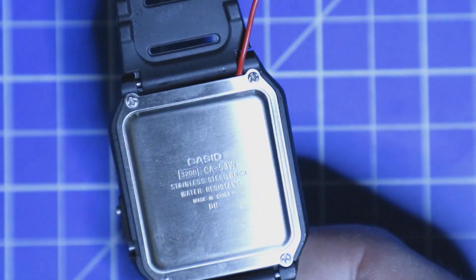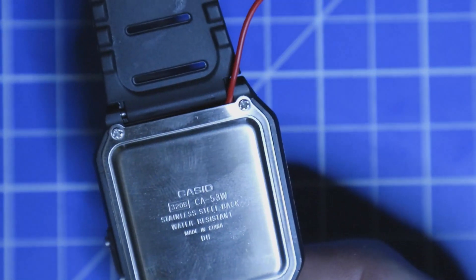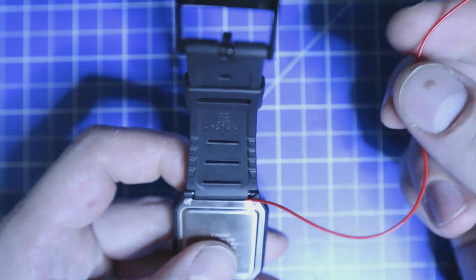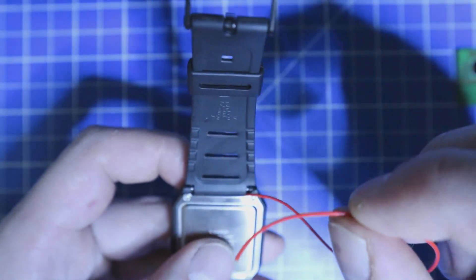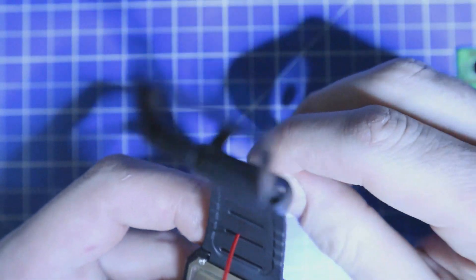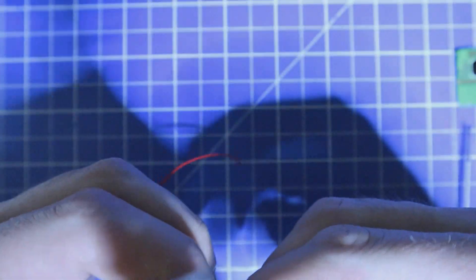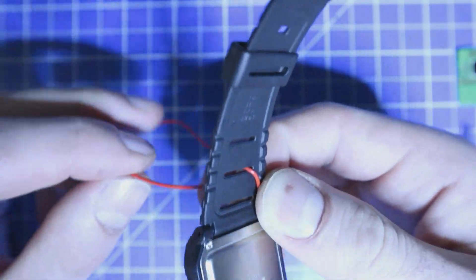The antenna comes out of the case here, and as shown in the guide, I'm going to wind it around the watch strap.